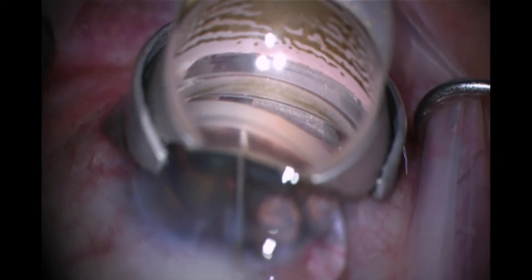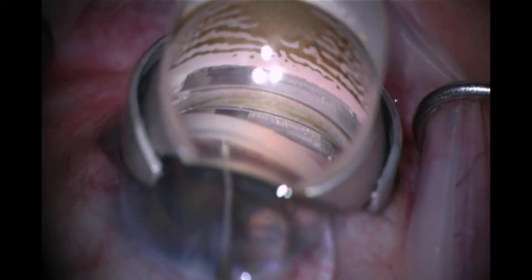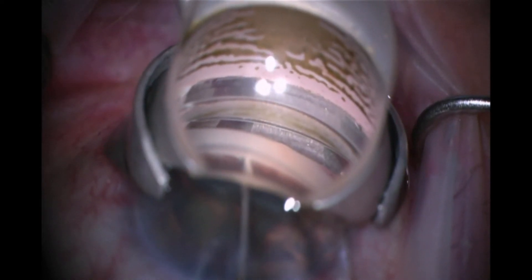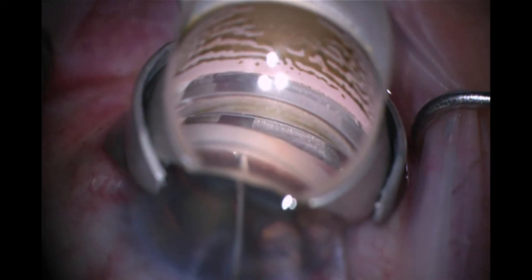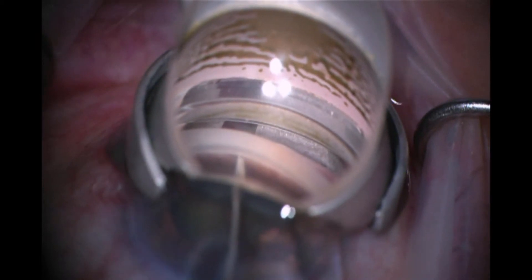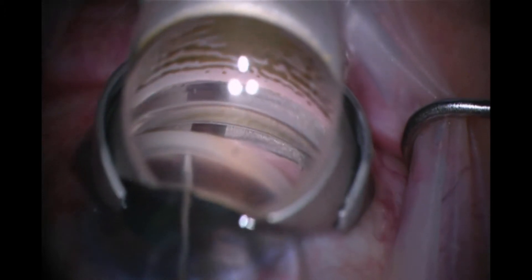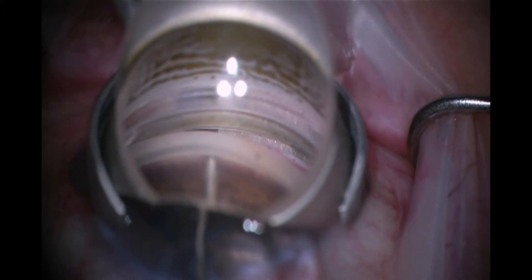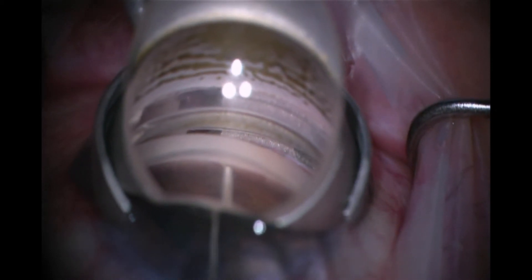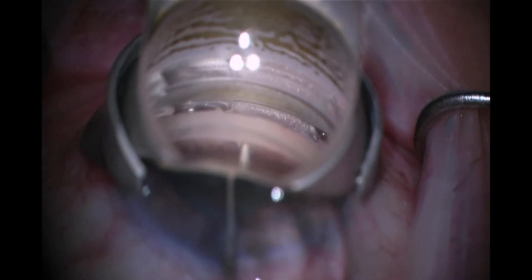Here you can see that I believe I'm within Schlem's Canal, and it looks actually pretty good. Then I release and go to tap the end, and I find that it's slightly loose and wants to vault into the anterior chamber. That to me indicates a superficial insertion, so I deploy the grasping claw again and hold onto the eye stent and try to advance it in situ — but that's not successful.